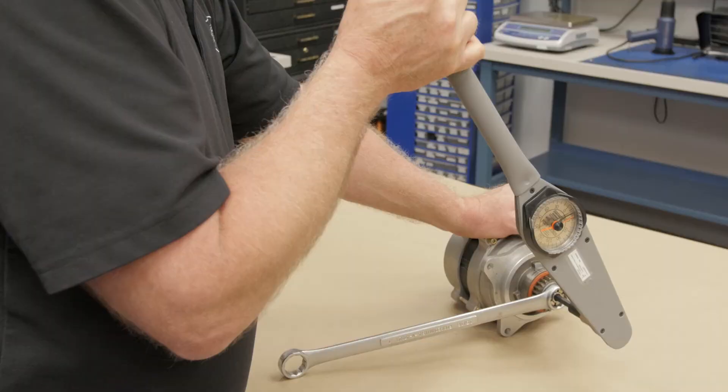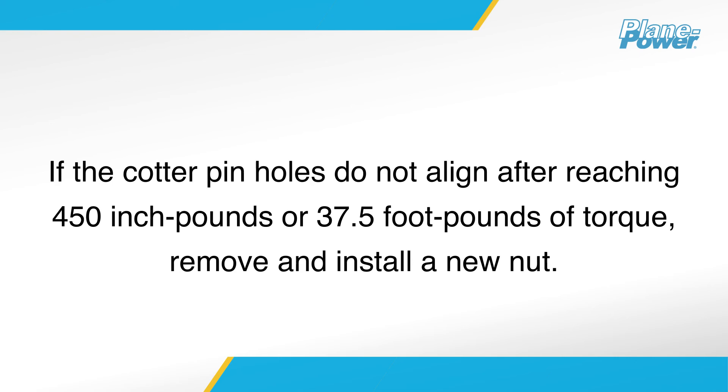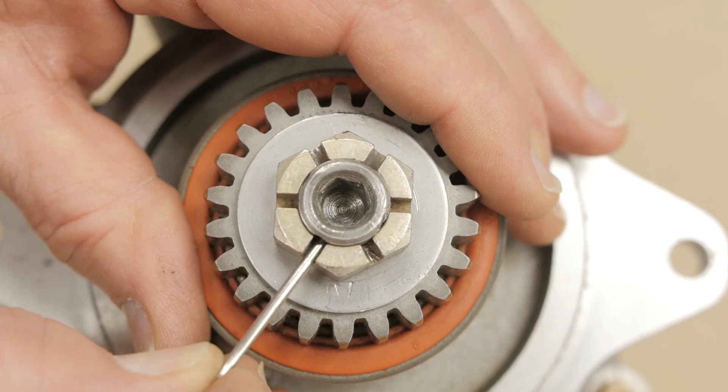While holding the installed retaining nut with a 15/16-inch box-end wrench, torque the shaft using the 5/16-inch hex drive socket to 300 inch-pounds or 25 foot-pounds. If the cotter pin hole slots do not align, increase the torque to a maximum of 450 inch-pounds or 37.5 foot-pounds for proper alignment. Under no circumstances should the nut be loosened to obtain proper alignment. If the cotter pin holes do not align after reaching 450 inch-pounds, remove and install a new nut.